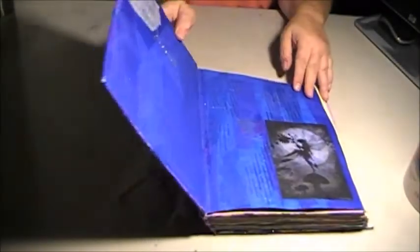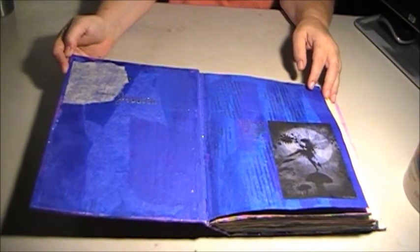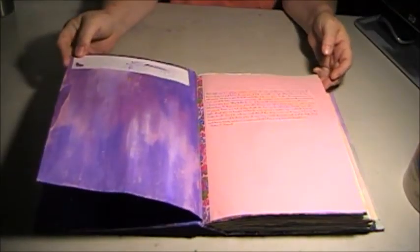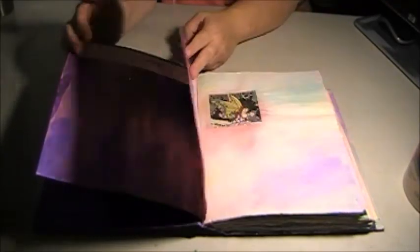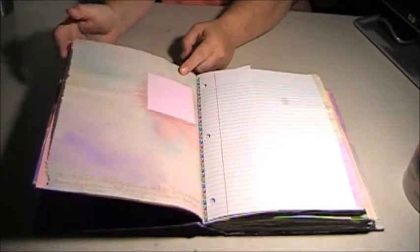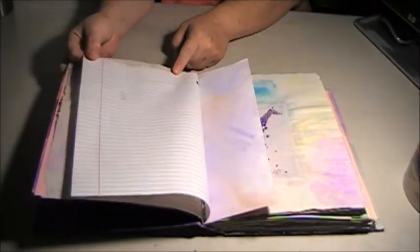Those ribbons are what's tying all the signatures in. I used mostly purple but some blue and a lot of rainbow water-colored papers. A lot of pages are going to have various fairy images, and I printed out fairy quotes and pasted those in. Sometimes if they were short I just wrote them on the pages, but a lot of little fairy quotes and a lot of little fairy images.